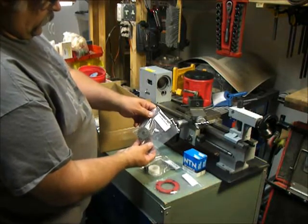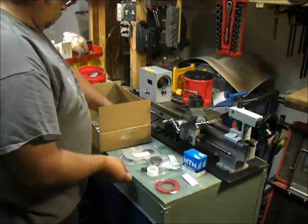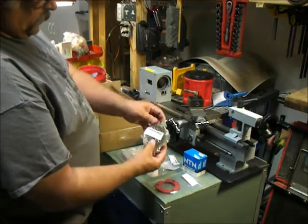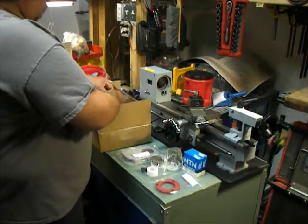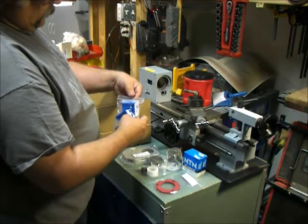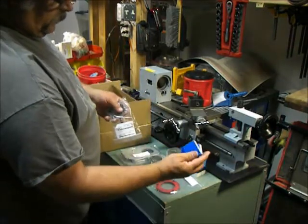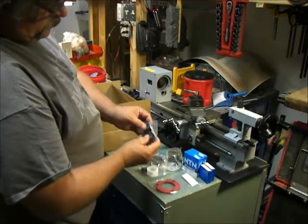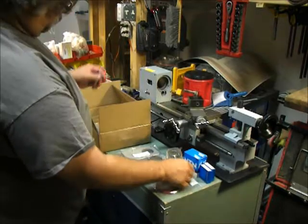Got a two-speed intermediate shaft gear, which is the high-low. Here's the new spindle gear that goes on the spindle shaft — all metal again. We've got some more bearings that go on the intermediate shaft. We also have a couple of spindle shaft lock nuts. It looked like there were two on there, so I ordered two.